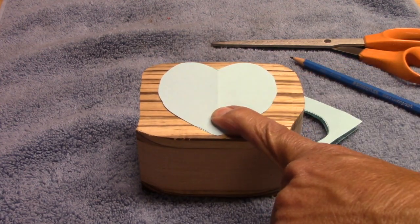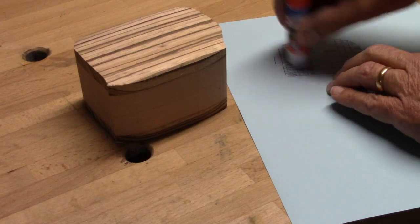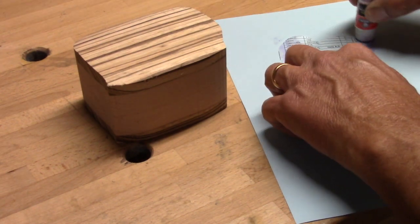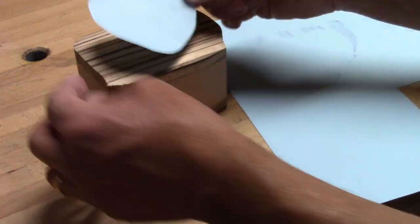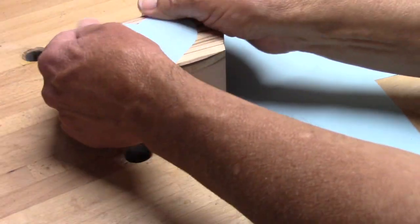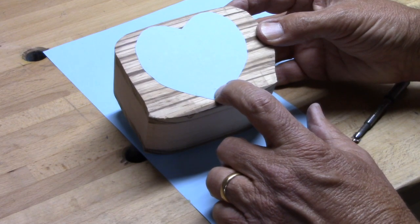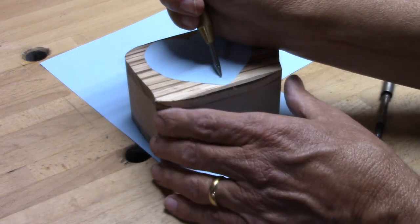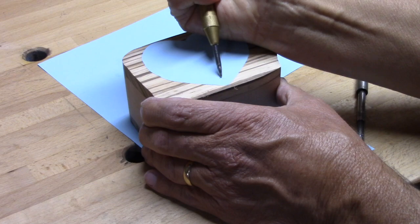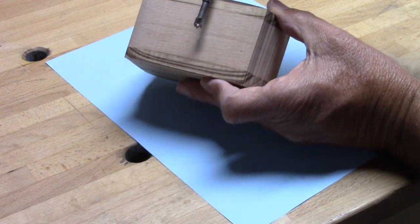That's about what I want. Now I'm going to apply some school glue — it works pretty good for stuff like this and it's not too hard to get off later. The next thing I want to do is mark a hole that I'm going to drill right here on the center line, about a half inch up. I'm going to go ahead and mark that with this spring-loaded punch.